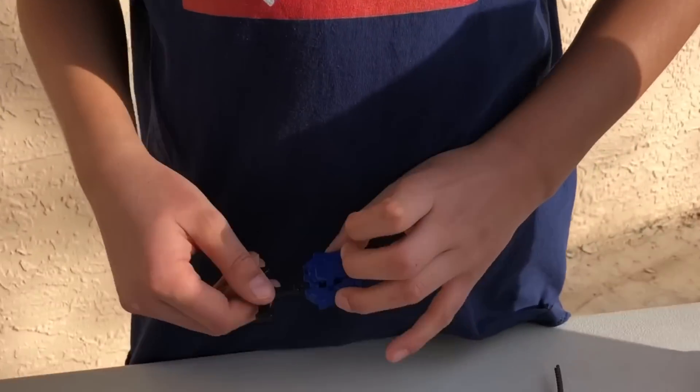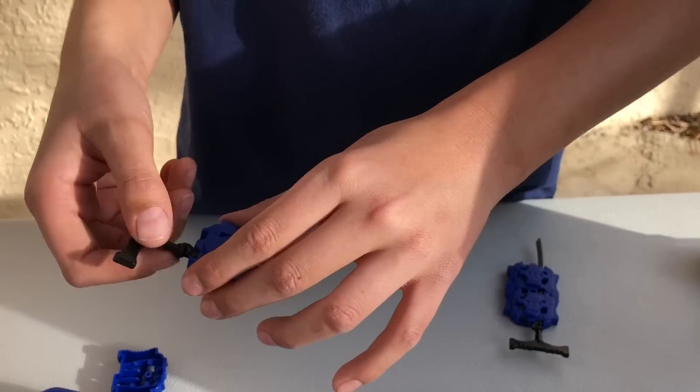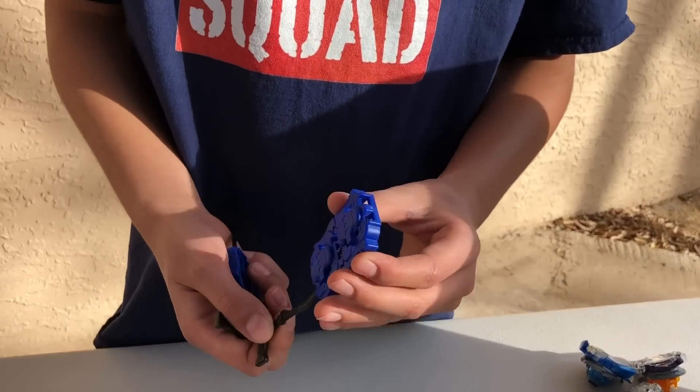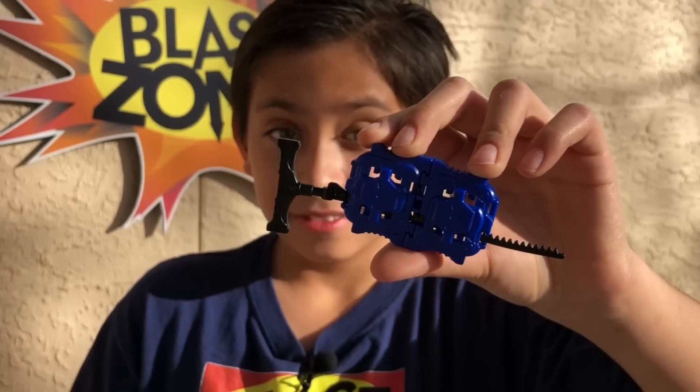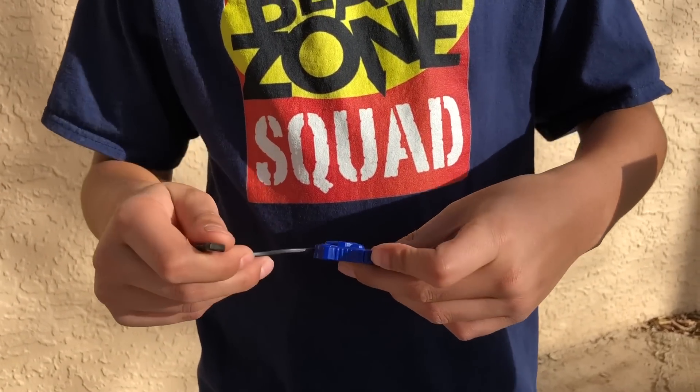Here is the launcher for the Beyblade micros. I don't like it that much because it's a small grip and you could slip your hand very easily when you rip. You could pair them up, but only two at a time when you pair. You really want your ripcord to be straight so it's not curved and it gives you a bad launch.